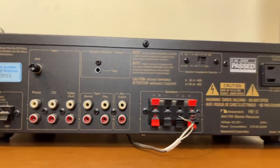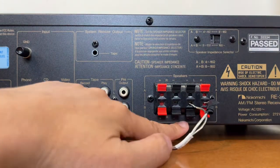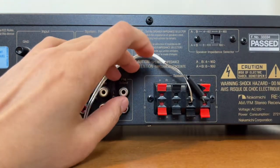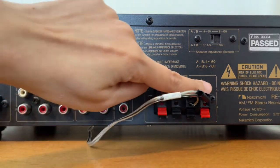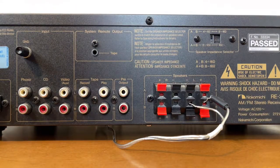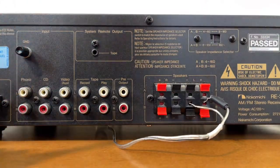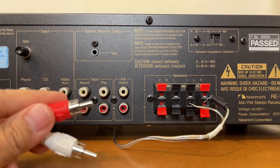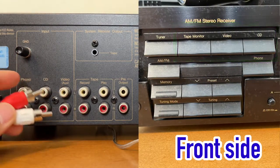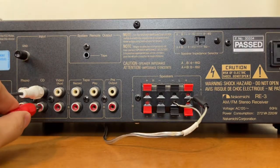As mentioned, I only connected one speaker. You can connect more speakers from here. We'll just be using one speaker for this video. Now the RCA we connect to one of the inputs on the back of the amplifier — just remember which input you connect to, because that's the one you'll need to select. Let's connect it to the one that says CD — white to white and red to red.